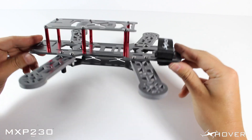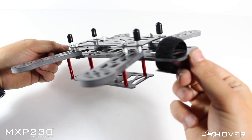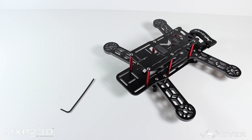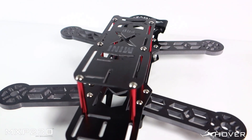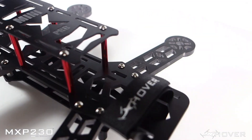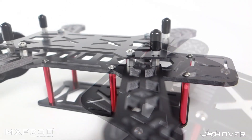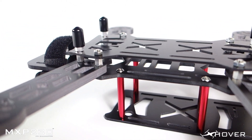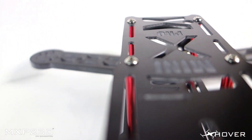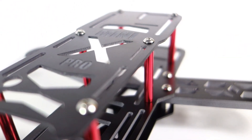So here it is guys, a fully assembled MXP230 FPV quadcopter. I hope this video really helped you guys out. If you have any questions, feel free to email me at support@xhover.com, or give me a call — just go on the website and use our contact form. Again, thanks for your purchase and congratulations on your build. Thanks for watching guys, until next time, see you later.